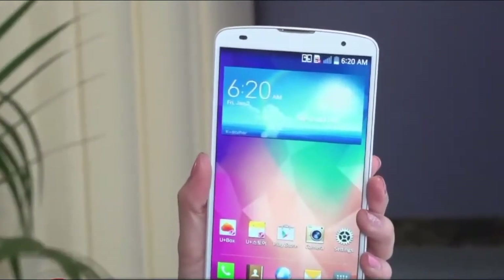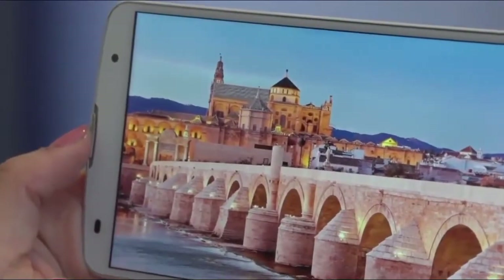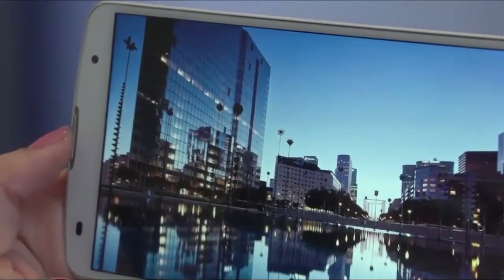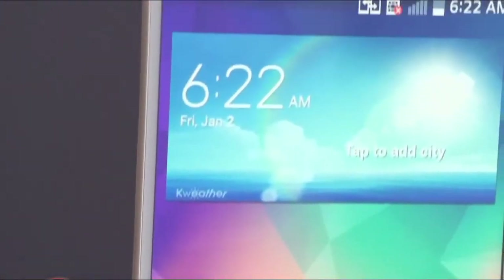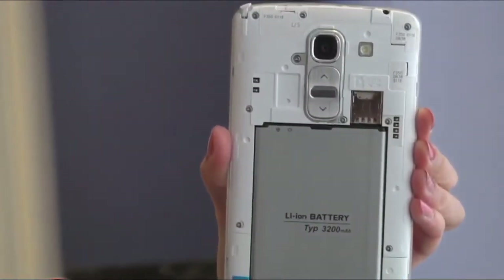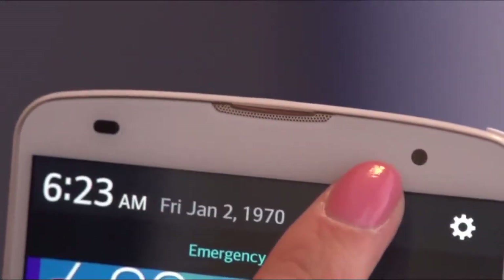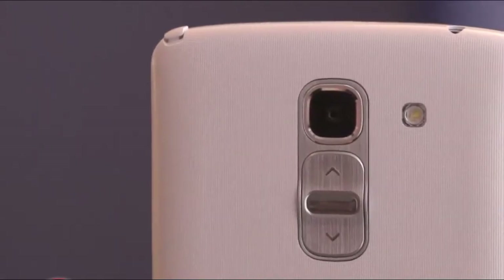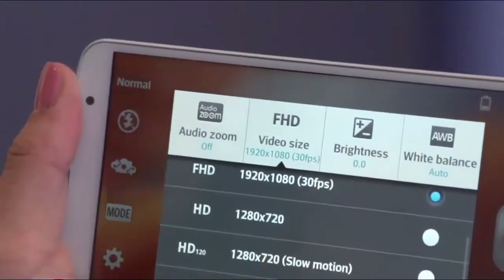LG G Pro 2. The device has a 5.9 inch full HD display with a 1080 pixel resolution. It's powered by a 2.26 gigahertz quad-core Snapdragon 800 processor and an Adreno 330 GPU. Inside you'll find a removable 3.2 ampere hour battery. On the front there's a 2.1 megapixel camera. On the back there's a 13 megapixel camera that can record 4K video, has image stabilization and slow-mo.